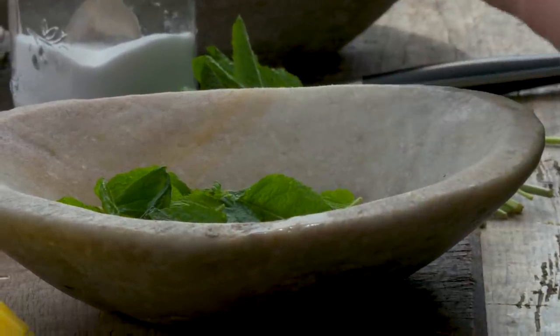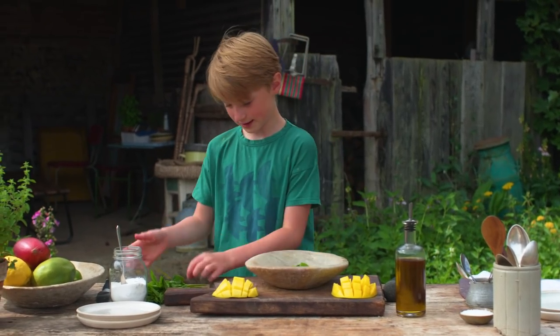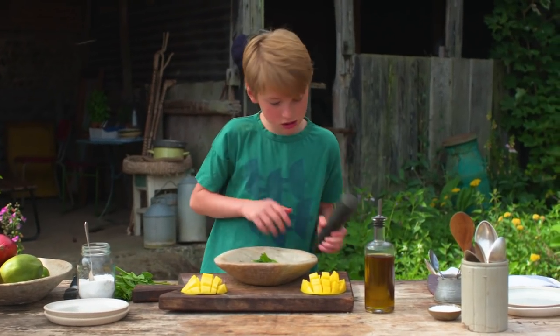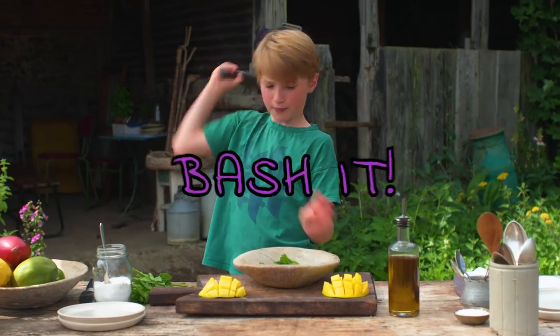People who have a sweet tooth — my family are probably like River, me, Mum, and Poppy. Maybe Daisy, I'm not too sure. She's gonna try this last one. Now we've got our pestle and mortar and we're going to bash it.